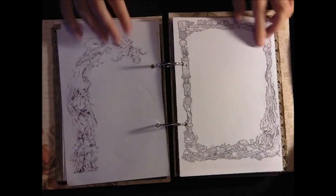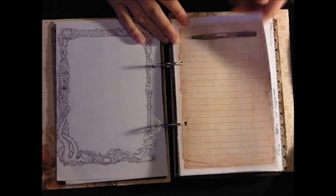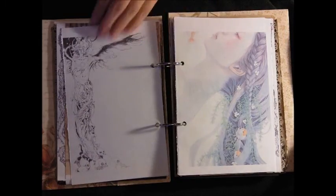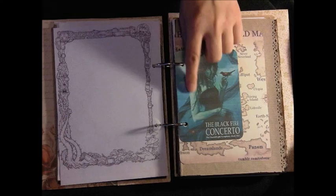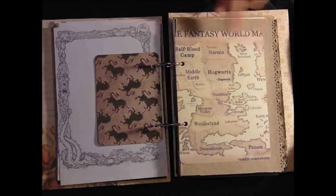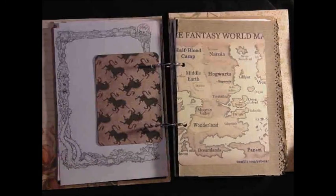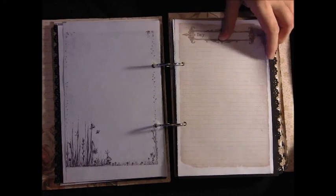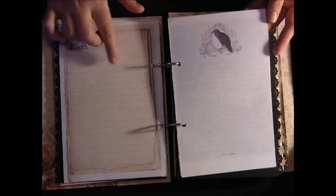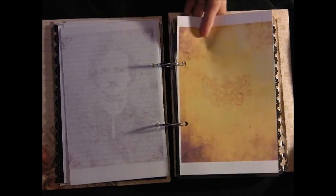Some steampunk typewriter notepad. One with a kind of cyberpunk border to it. And more notepaper. More artwork. So there's a lot more blank pages in this one, you'll notice. I love this artwork - I follow this artist on DeviantArt actually. I just love her work. The fantasy world map - you'll see there's like Half-Blood Camp, Narnia, Middle-earth, Hogwarts, Lilliput, Wonderland, Moomin Valley. Who doesn't love the Moomins? This notepaper by the way I got from Victoria Designs on Etsy - they had a 60% off, so of course I bought loads of stuff.